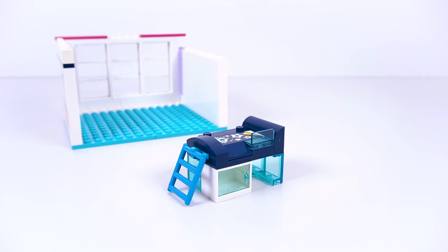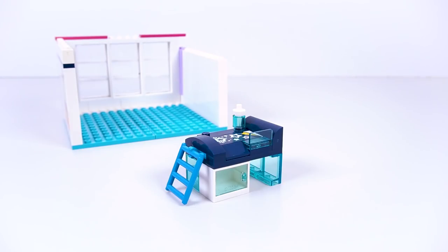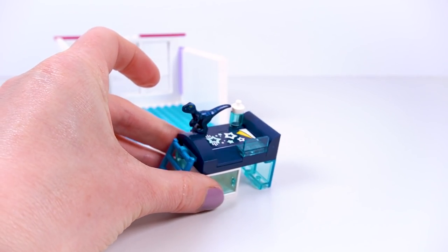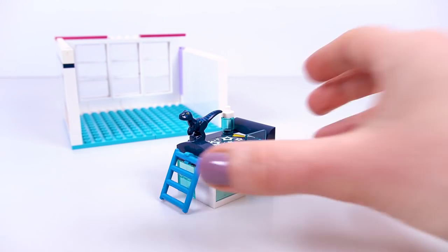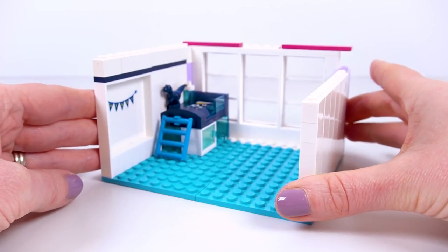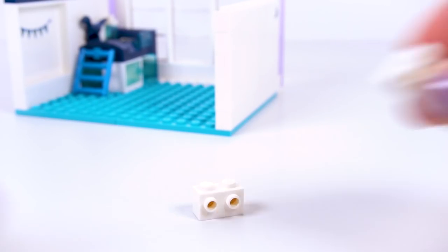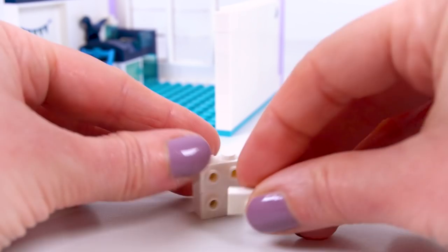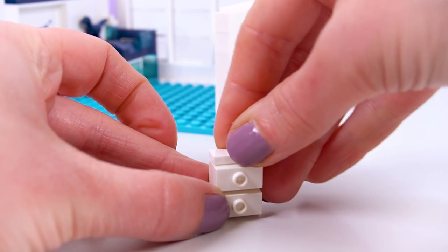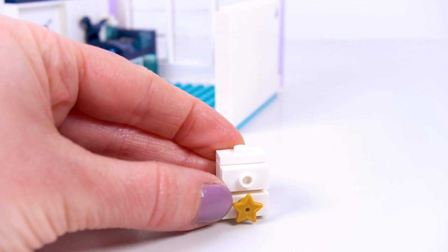We need some extra pieces for that blue stud brick. Every toddler needs a drink by their bed, so Henry gets his own little water bottle, and he also gets a dark blue dinosaur cuddly toy on his bed. Let's pop that into place in the corner of the room. Next to Henry's bed I want to build a couple of chests of drawers - super simple. Grab a couple of stud bricks, put some studs on the front, and top them off with gold stars for the drawer handles.